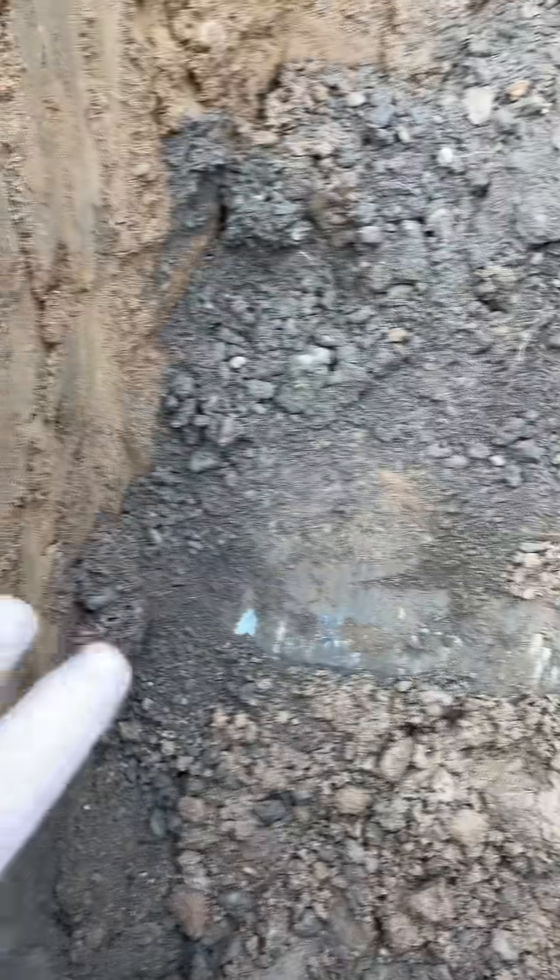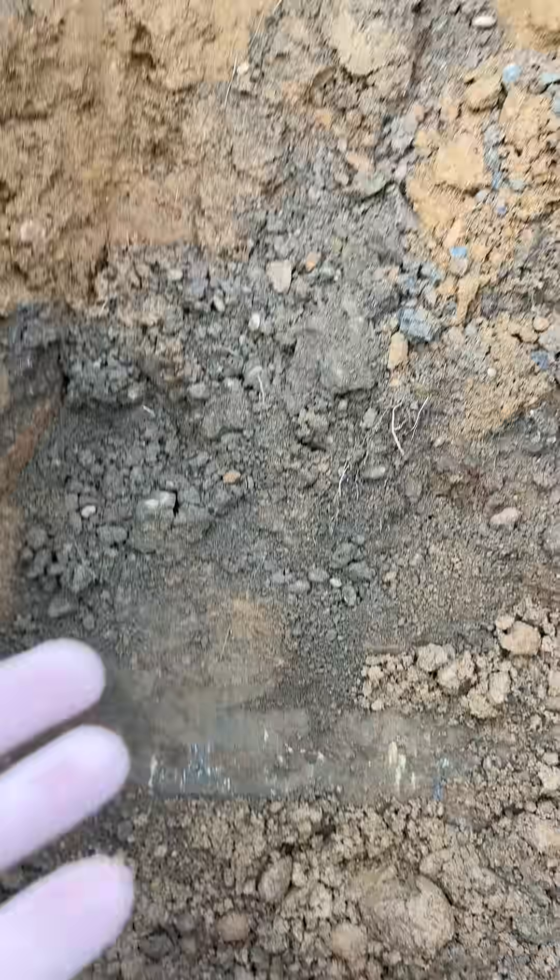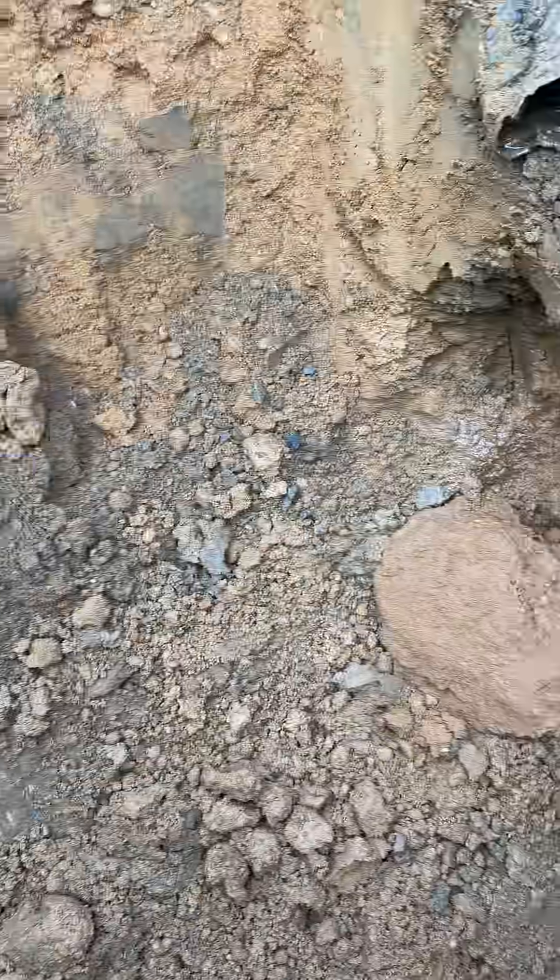If the soil under here was really wet — aside from the obvious signs like a hole in the pipe — the soil being really wet around the sides and under it tells us that there's a hole either in the bell or in the pipe.